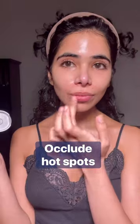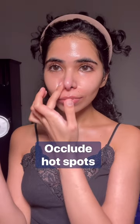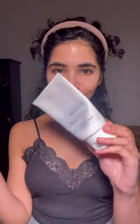Occlude any hot spots for irritation, like areas around the mouth and nose, to minimize irritation in those areas before you apply your retinoid. I like using this ointment from CeraVe.